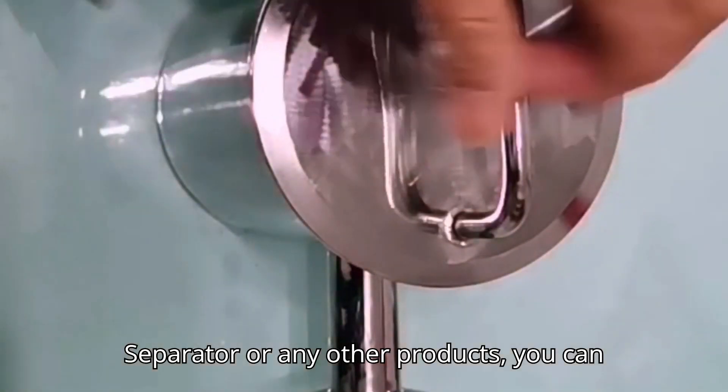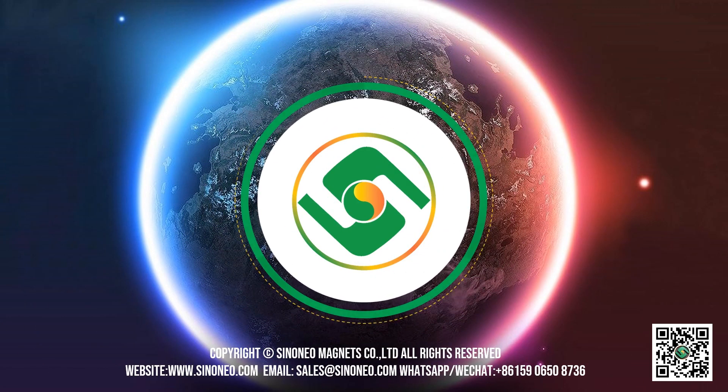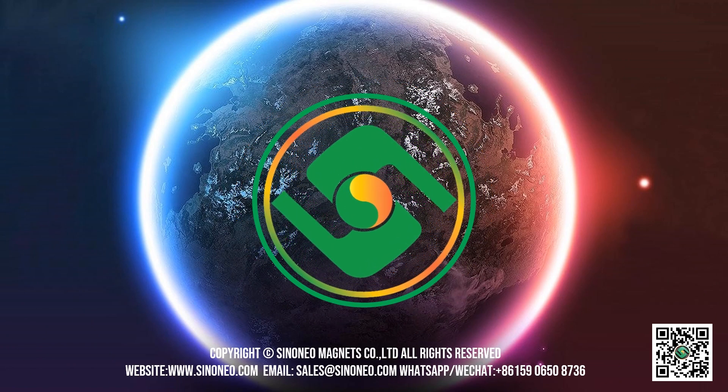If you'd like to learn more about our liquid magnetic trap separator or any other products, you can reach out to us or visit our website at www.sanio.com.